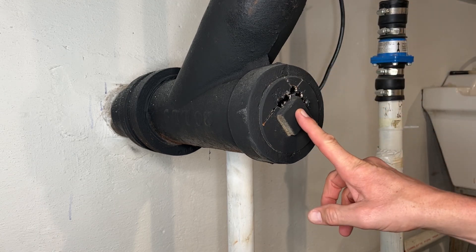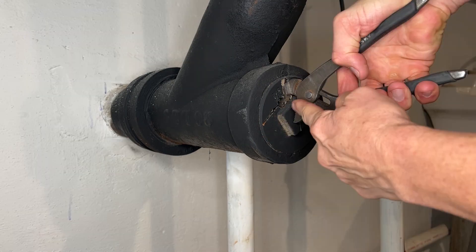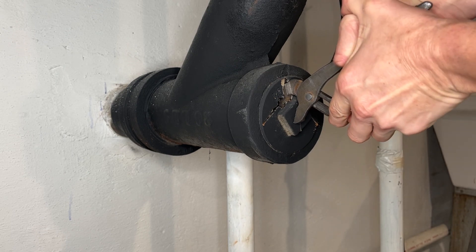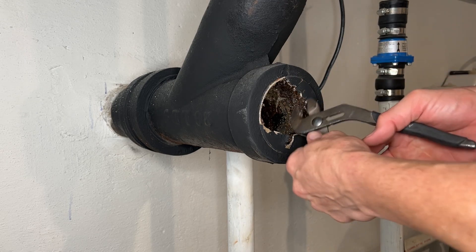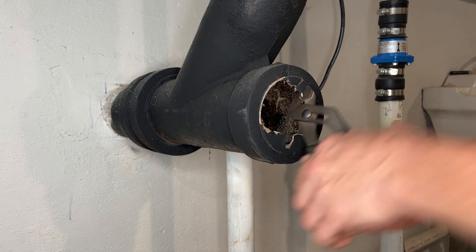These brass plugs are like a tin can, so once you do your cross cut, get your channel locks in, grab it right by the square, and just give it a good pull. It should break out real nice for you. Once you get it going, just give it a little bit of a twist back and forth.